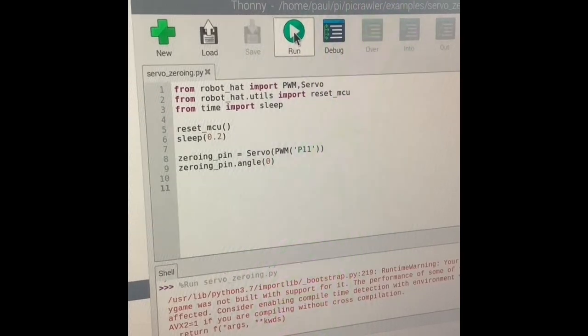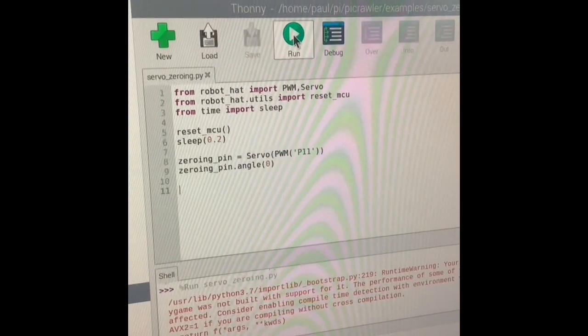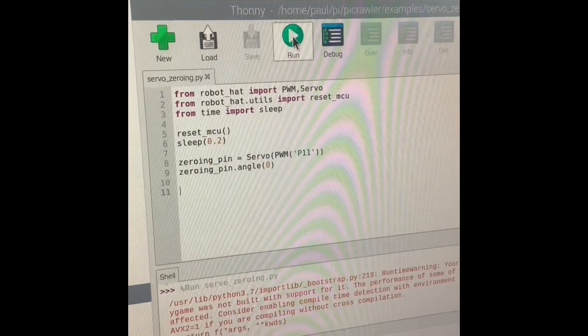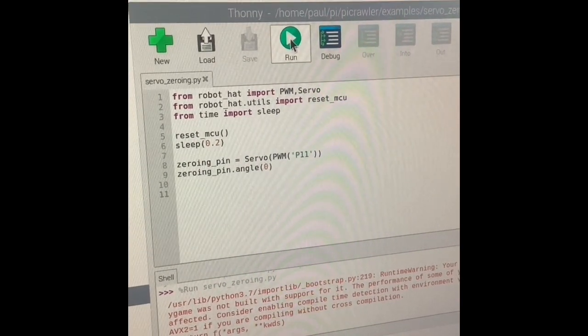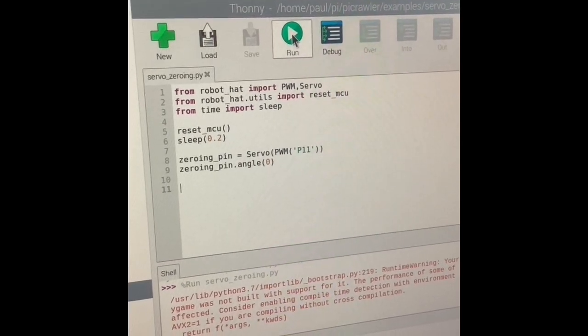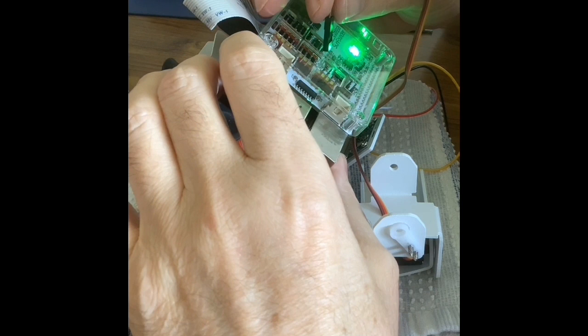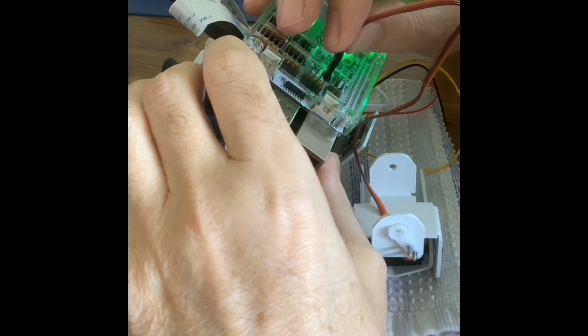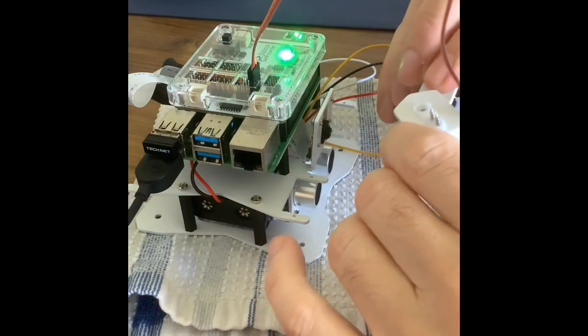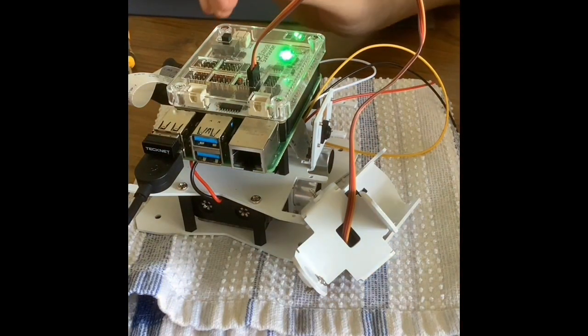Hi folks, and welcome to the fourth part in our PyCrawler assembly videos. Paul started by running this Python zeroing servo program — negative, positive and signal — which zeroes the servos. And now we can continue with the assembly.